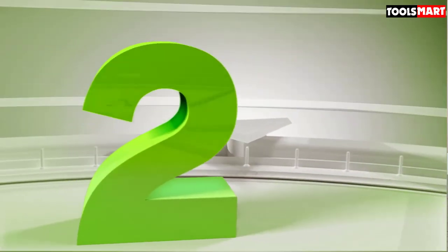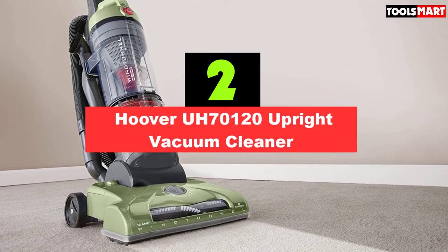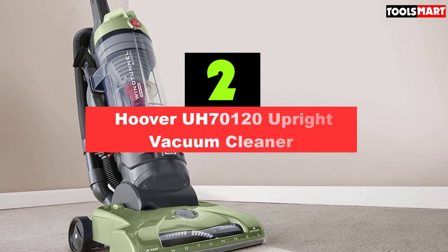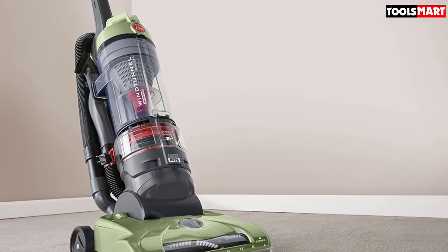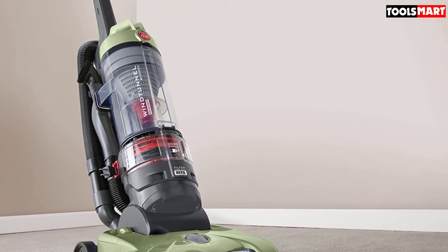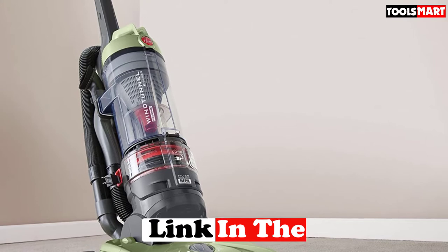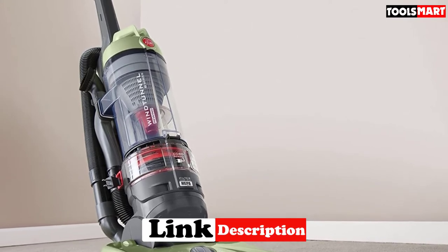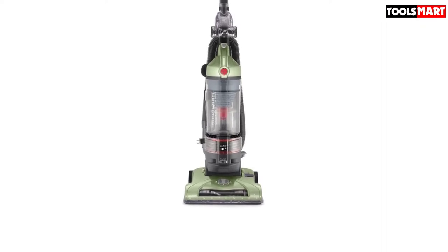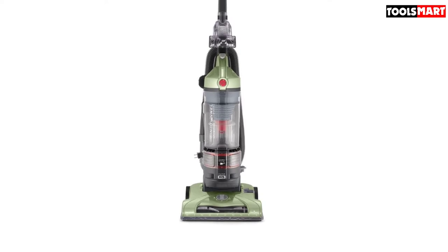Second on our list is the Hoover UH70120 Upright Vacuum Cleaner, available at a reasonable price. It's a safe bet for homes which have carpets or pets. The UH70120 is a true HEPA vacuum, which means you can rely on its specialized filter to catch even the smallest allergens, dust mites, and other pollutants.